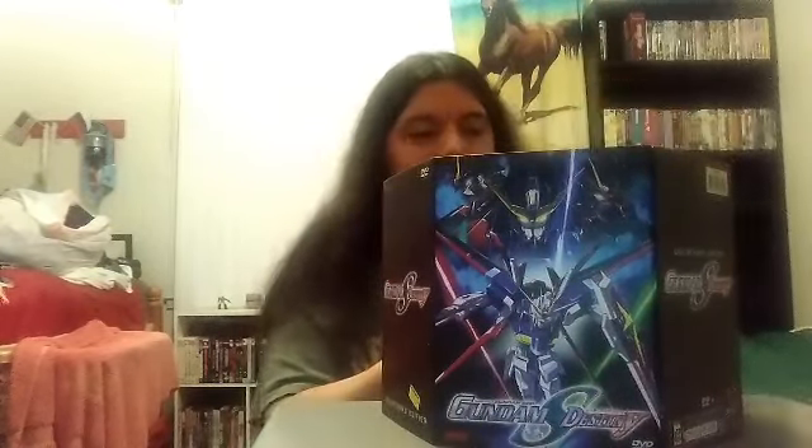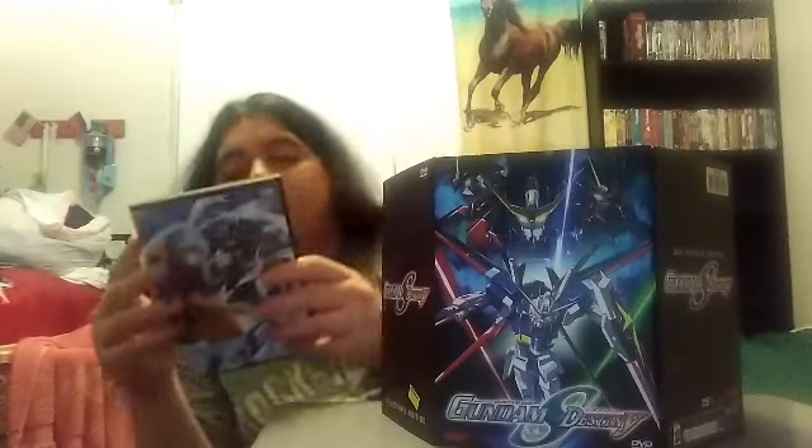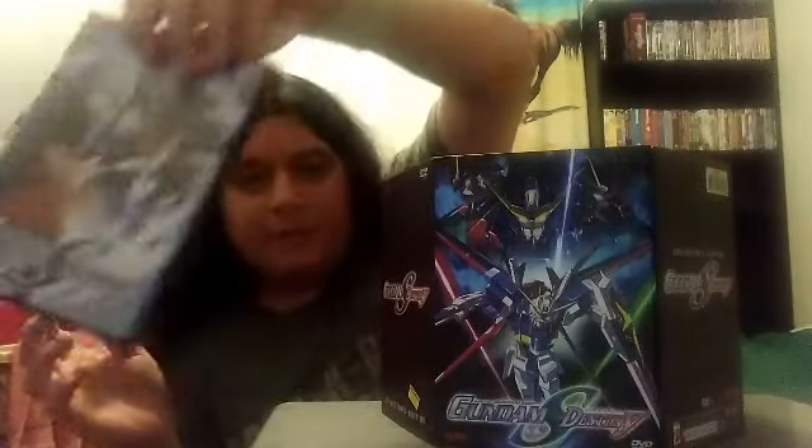And basically it's got Volume Four as well. There's episodes 15 to 18. This is a 2004 release from Bandai.